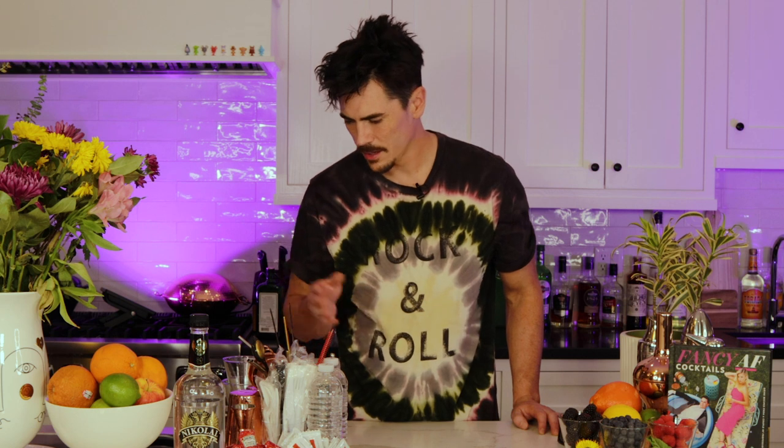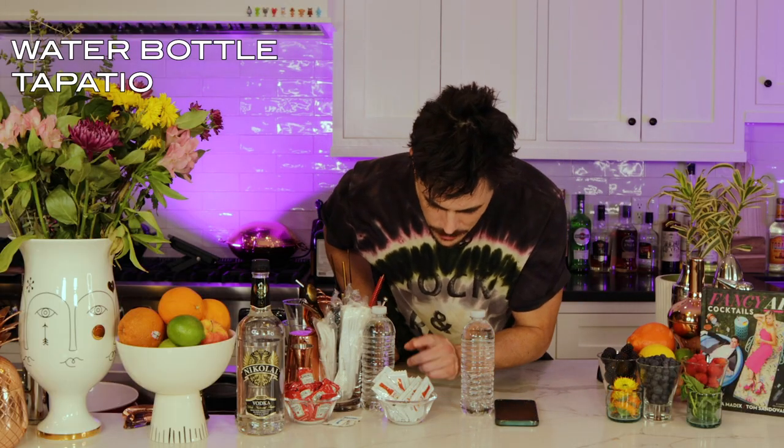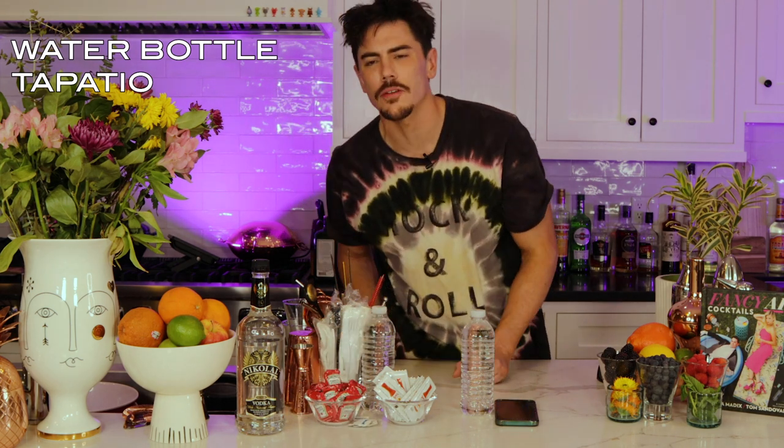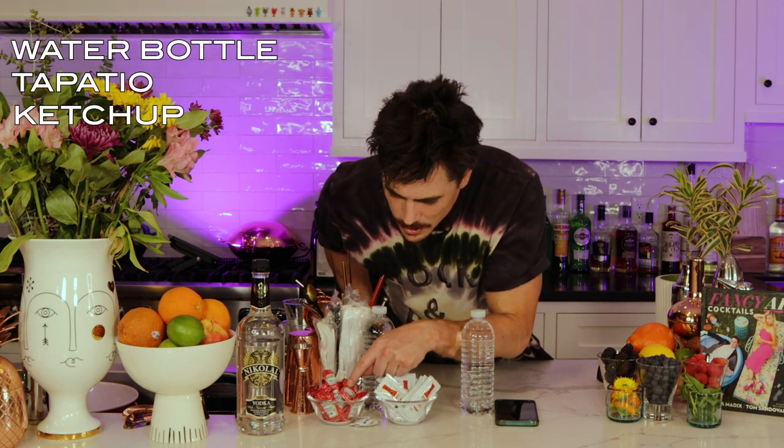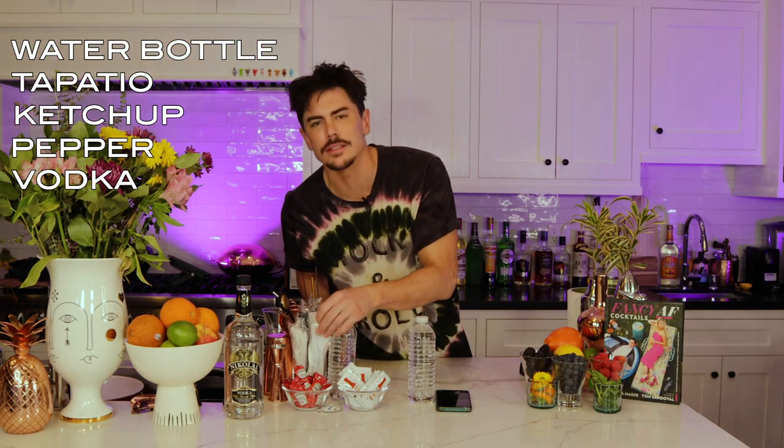So let's try to make a Bloody Mary. First thing you're going to need is not a shaker — you're not going to need any of that stuff. You're just going to need a water bottle. We got Tapatio, that's good. We got ketchup packets. We're about to get creative.